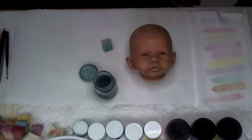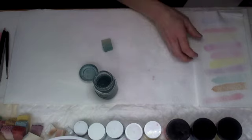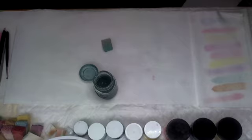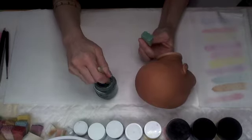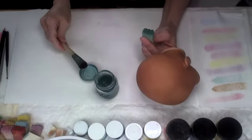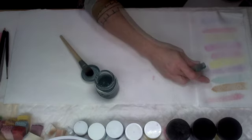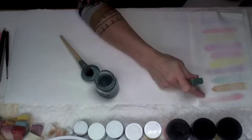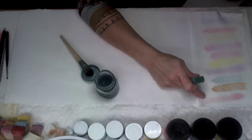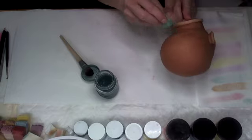One thing I love about this texture step is that it flashes a lot quicker versus doing washes, where it takes much longer for the thinner to evaporate. The downfall is it takes a while to build up. You can see all the colors we've already done — the last layer was a wash with our red, and now we're adding our blue-green texture again.